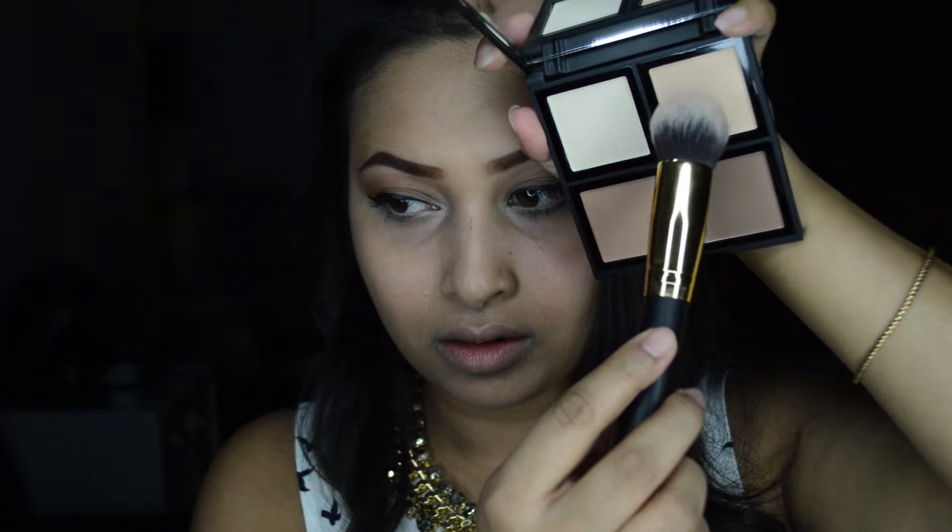To set my under eye concealer, I'm taking this ELF Contour Kit and using the setting powder from the palette, applying it under my eyes with a face brush.